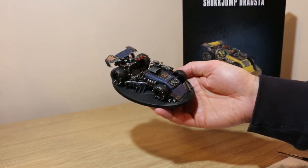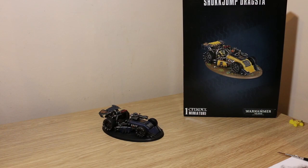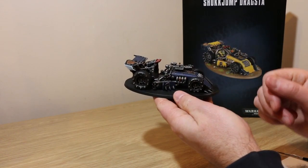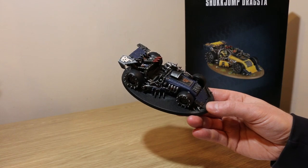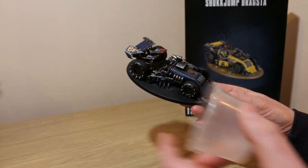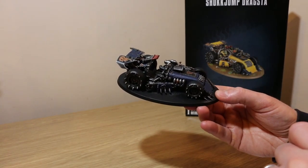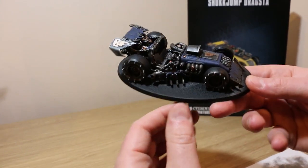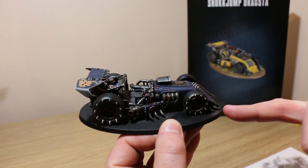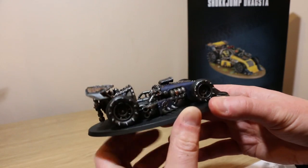The next stage is the first part of weathering — the fun bit with vehicles. I like to start with Typhus Corrosion, which is a technical paint. Hit that along the exhaust, along the bottom, behind the wheel arches, and along the edges. I also like to add rust effects by taking some Mournfang Brown, mixing it heavily with water in a little pot, and dabbing it on — along the bottom edges and on bits you want to look rusted. With weathering I'd always say less is more; you can always build it up. I've gone around with Typhus Corrosion and the rust colours on the front, side, and exhaust, and you'll really see that it muckies it up a bit.